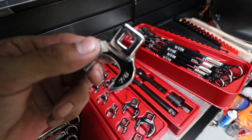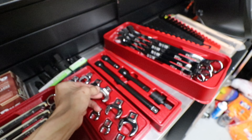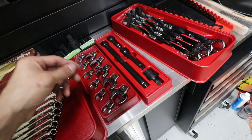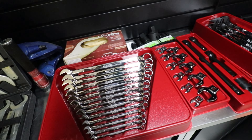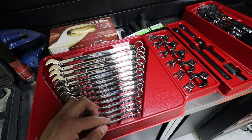Got a set of crow's foot wrenches in standard — these are also Icon brand. I'll probably be using these on hydraulic line fittings when I can't get a regular wrench in there, to kind of sneak something like this in. We'll see if I end up needing those.